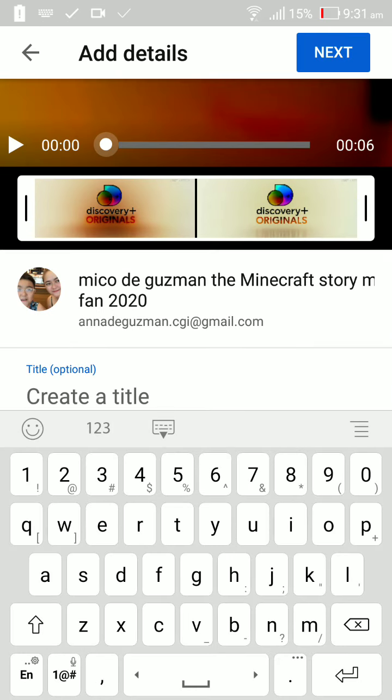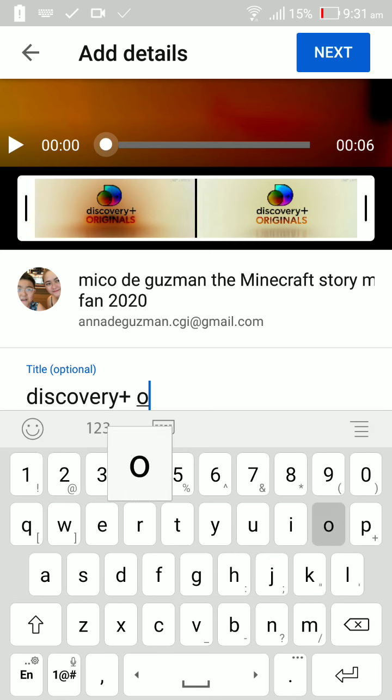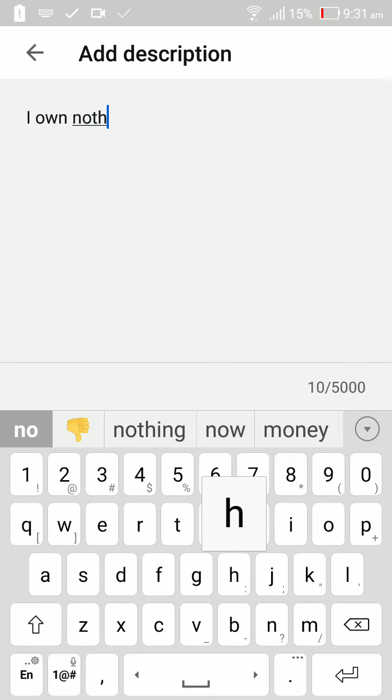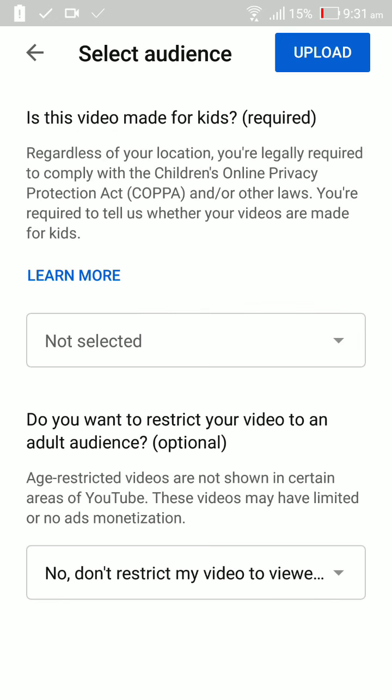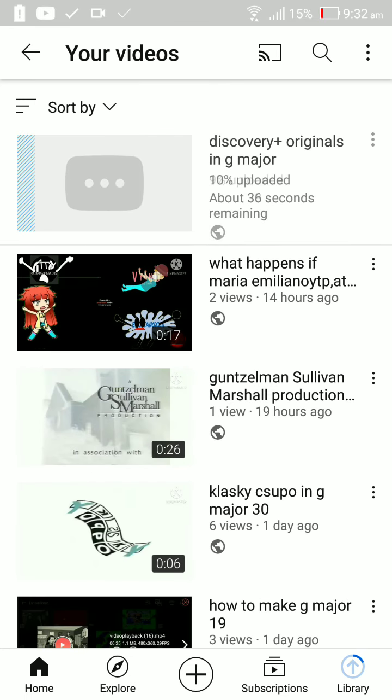Discover Memory Plus Originals in G Major. Not for kids. Then upload this video. Uploading the video. Yes.